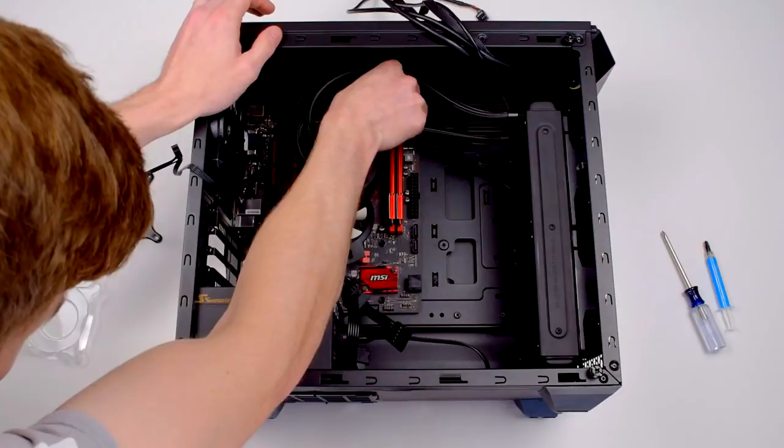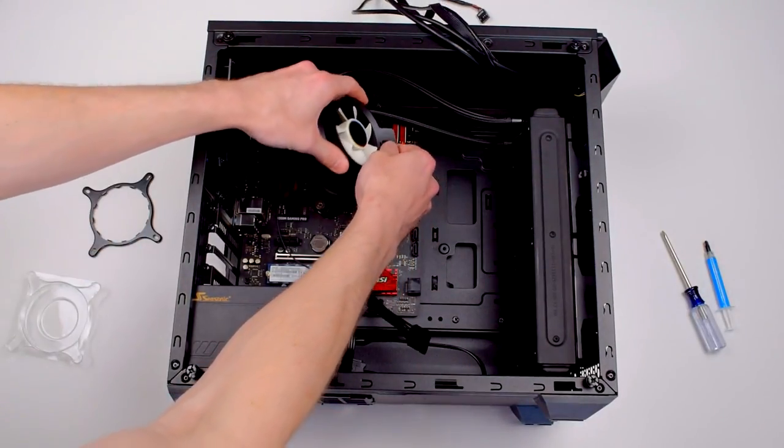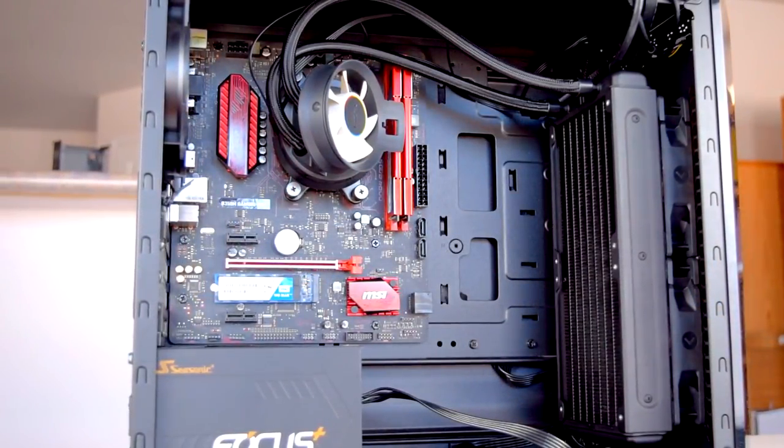Next I plugged in the SATA power connector, the motherboard fan header, and the two radiator fans. Finally, I plugged in the airflow fan and clipped it into the top of the pump. All in all, a fairly intuitive and easy installation.